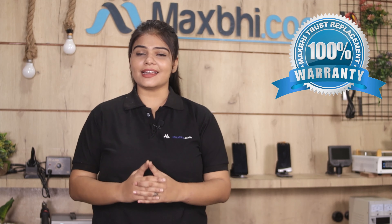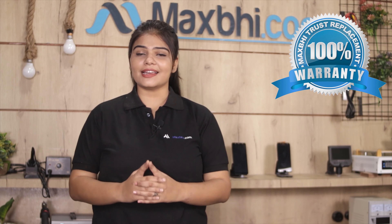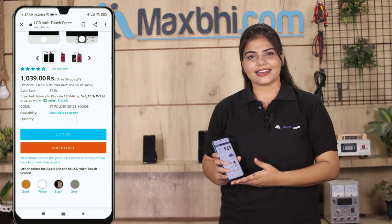This charging PCB is a 100% genuine quality product which works similar to your original product with a perfect fit for your Samsung Galaxy S10 Lite. This charging PCB will be checked, inspected and quality assured by our quality team before it is sent to you.